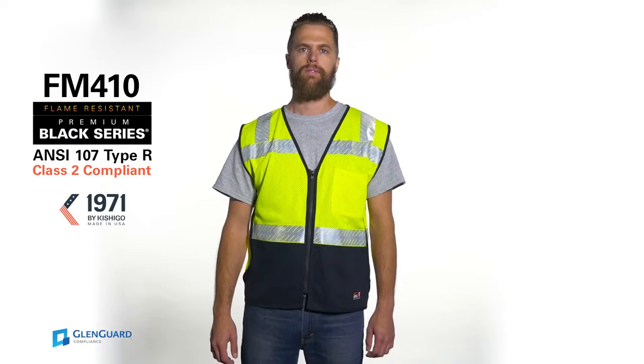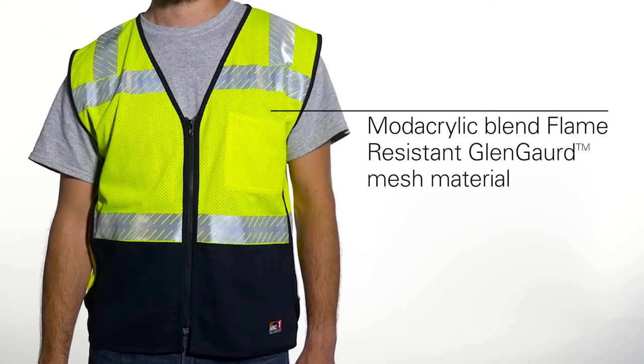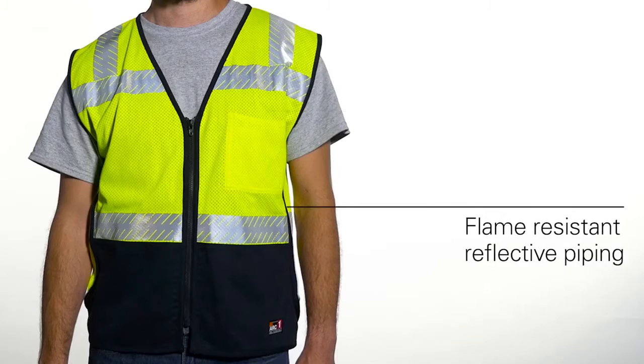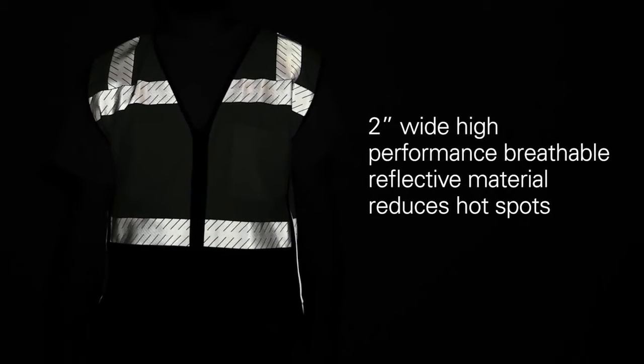Flame resistant gear with style and function — the premium black series flame resistant mesh vest features mod acrylic blend flame resistant Glen guard mesh material and flame resistant reflective piping. Two-inch wide high performance breathable reflective material greatly reduces hot spots.